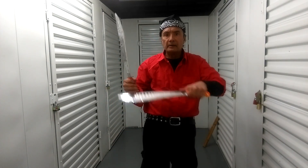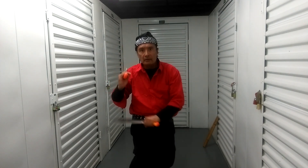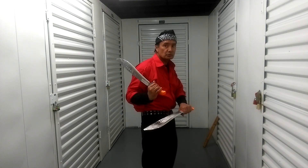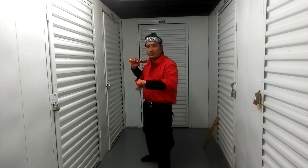Remember, when somebody is revolving you have to hit the hand — you cannot chase them. Because if you don't see the weapon, you see the hand; if you don't see the hand, you hit the elbow. So stand this way, and then stand this way to protect.